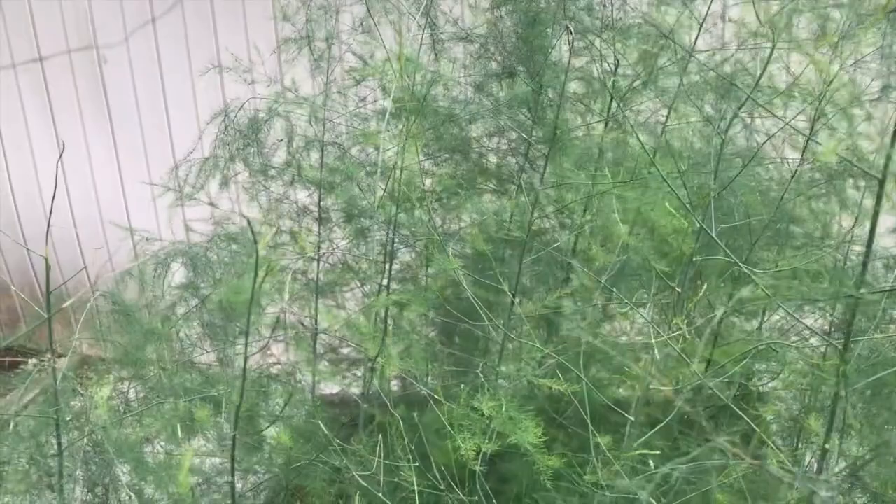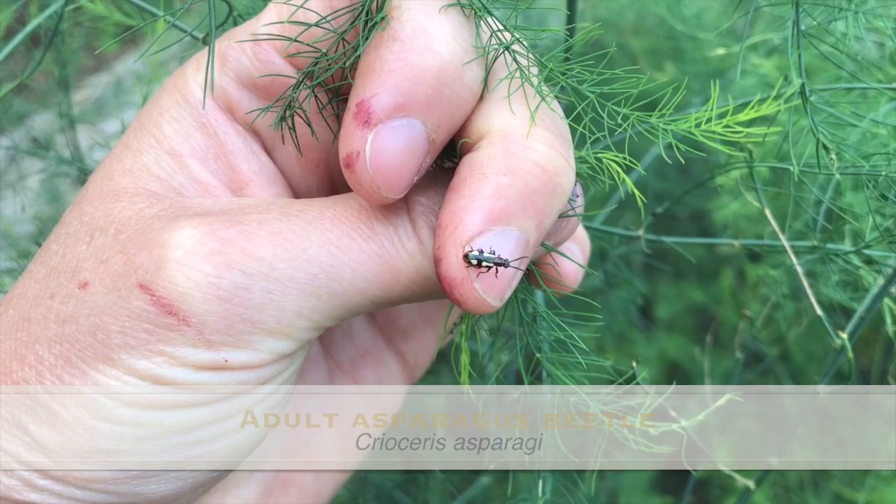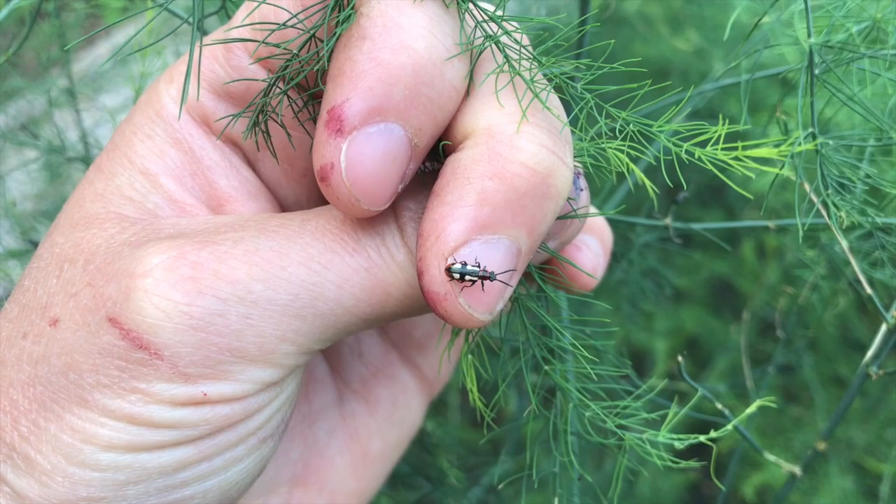It is early July and we have an issue with asparagus beetles going on in here. I want to show you an adult asparagus beetle. You can see it here crawling around on my berry-stained fingers. They have sort of a rust red colored head, a black body, and then those sort of creamy white markings on them. So that is what the adults look like.